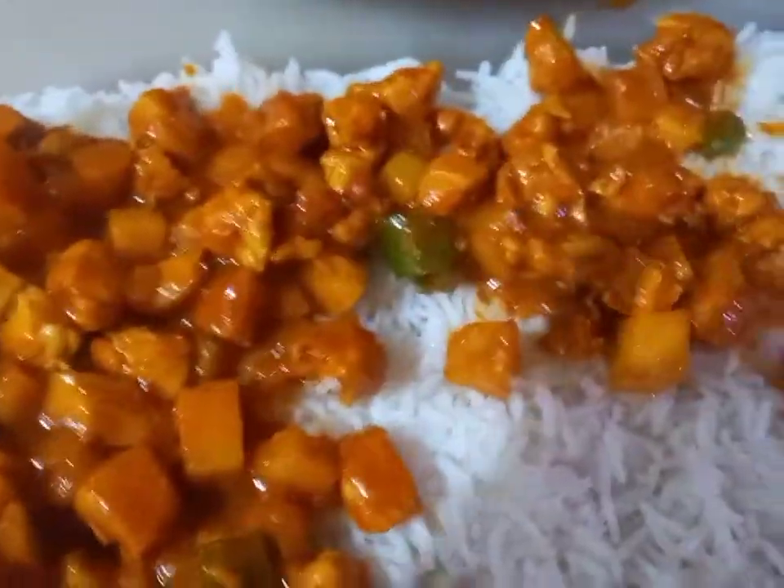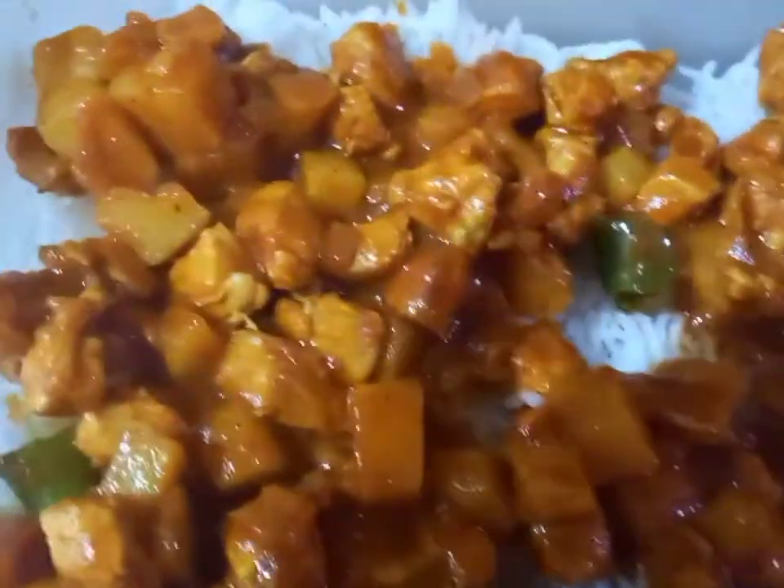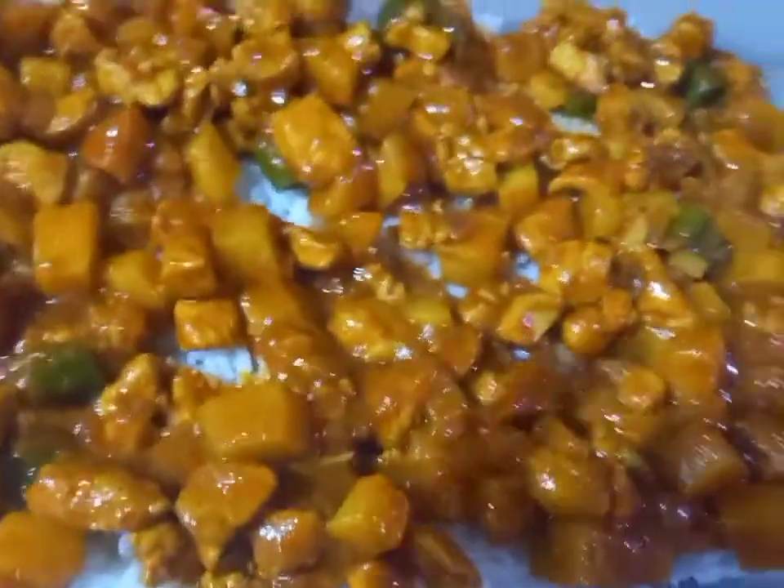And this one, you can put it here. And this one, you can put it here. And then another rice.